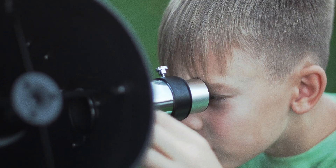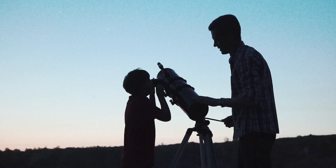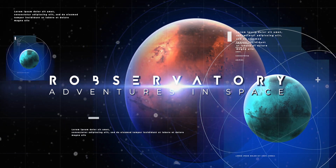As far back as I can remember, I wanted to be an astronaut. It didn't happen, but it's never too late to reach for the stars. Welcome to Robbservatory, where we embark on adventures in space!